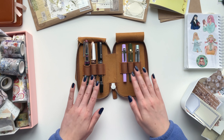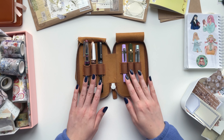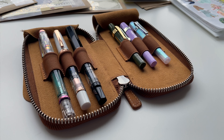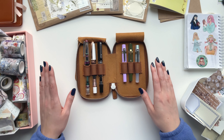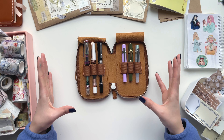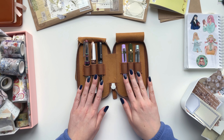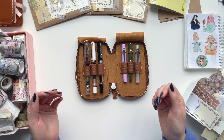My fountain pens are some of my favorite stationery items in my entire collection. I love using them to write in my journals and for pen palling. They're so much fun to use, especially when you can find inks that you really love and try them out in different pens and see how everything works together so beautifully. Today I want to talk about my fountain pen collection, the pros, the cons, and whether I would recommend any of these to you.